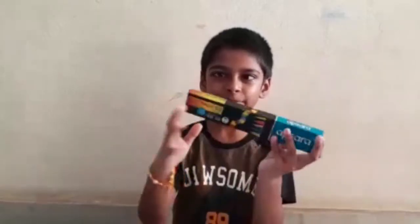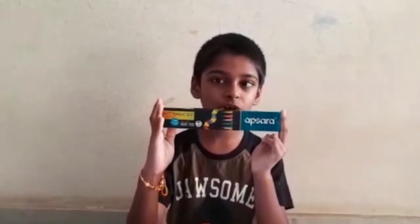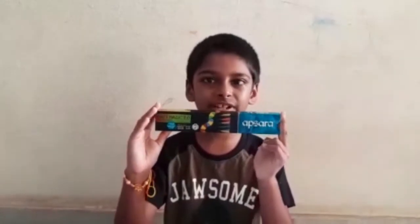Hi friends, my name is Rishi and I am studying in grade 4. Today I am going to review my favorite pencil box, the Saramac Magic Pencil Box. Each one pencil box costs 55 rupees.